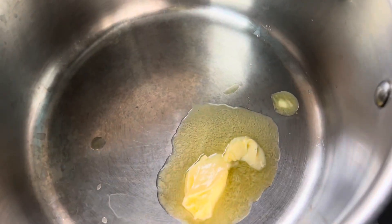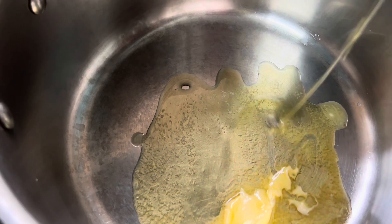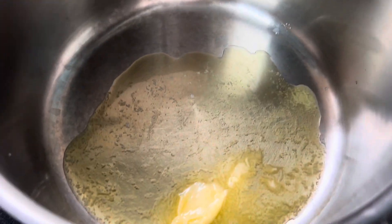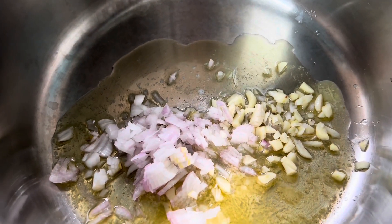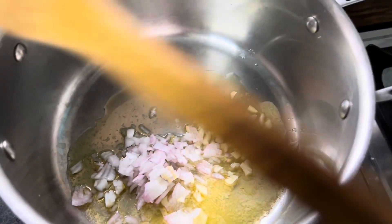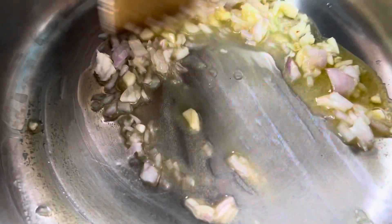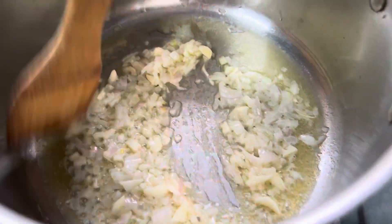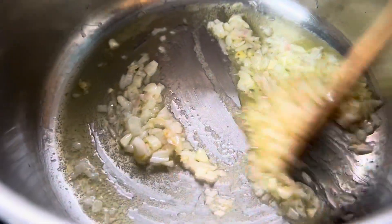Now on a medium flame, I'm putting in some butter and also a little bit of oil just to make sure that the butter does not burn. For dietary reasons I have used less butter, but go ahead and put a big dollop — even more if you want — to give it that amazing taste. The more butter the better, but if you have health reasons you can use less. Now with garlic and onion, lightly sauté into this oil and butter mix — we don't want to burn it.